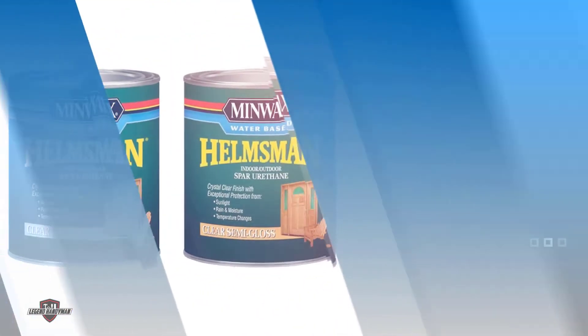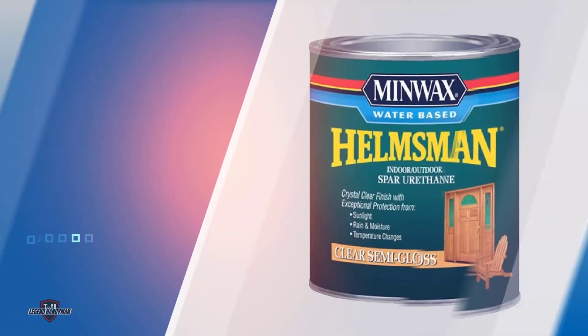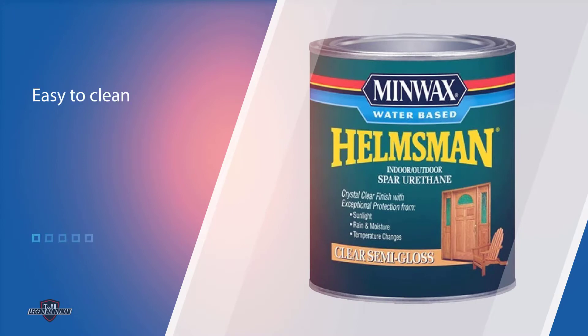Because this sealer dries quickly and is easy to clean, you can also use it on indoor fixtures such as countertops and cabinets. The crystal clear finish ensures that it blends well. The thickness is somewhere between water and warm syrup, therefore its application process is very comfortable even when using an airless sprayer.